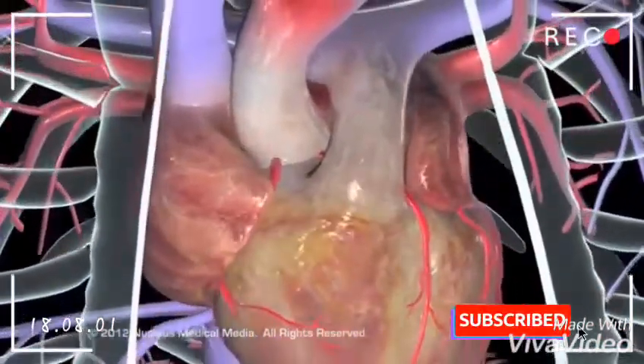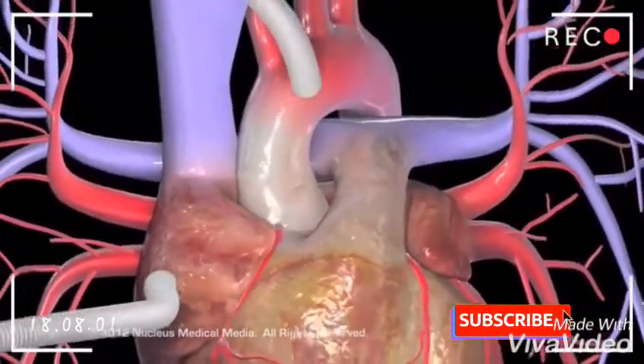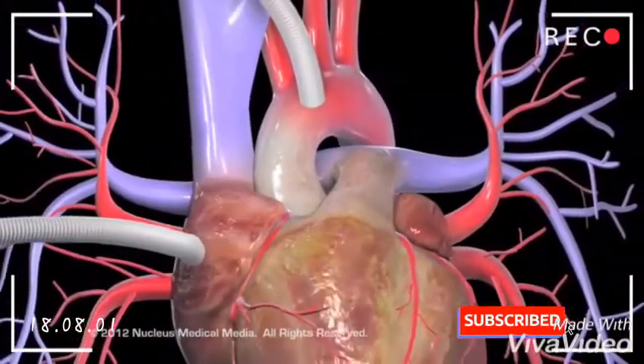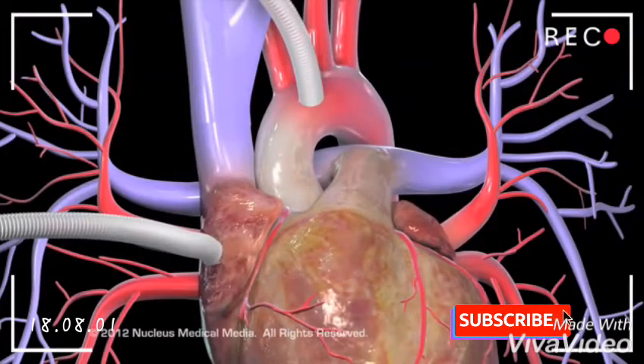Throughout the procedure, the circulatory system will be connected to a cardiopulmonary bypass pump, or heart-lung machine. This machine temporarily performs the functions of the heart and lungs during the surgery, allowing the heart to be stopped while the surgeon sews the graft into place.